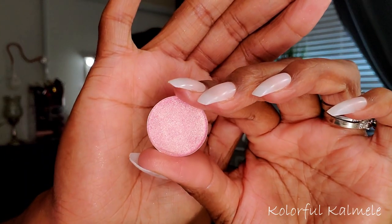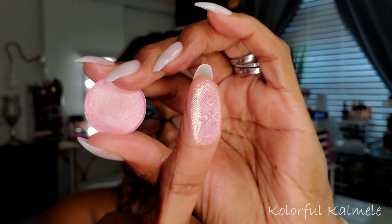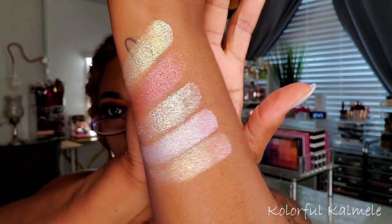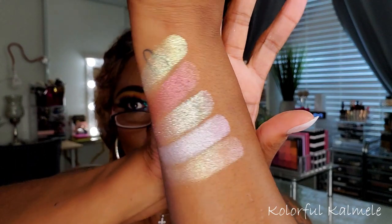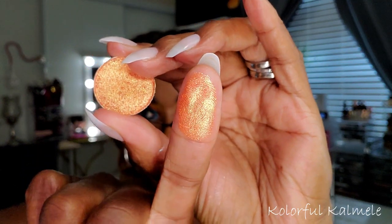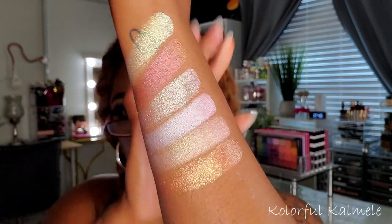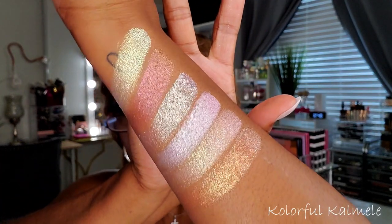This is Flutter — this is what Flutter looks like on my finger. Oh, very very creamy. So that's Flutter. This is Catty Pillar — this is what Catty Pillar looks like. Really pretty, one of my favorites so far — that's gorgeous! Catty Pillar is pretty, really pretty.